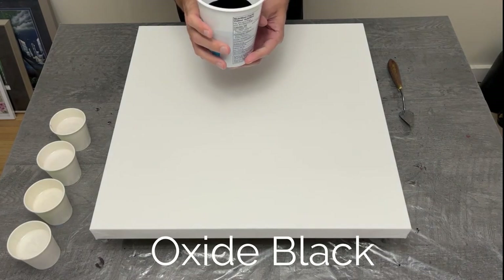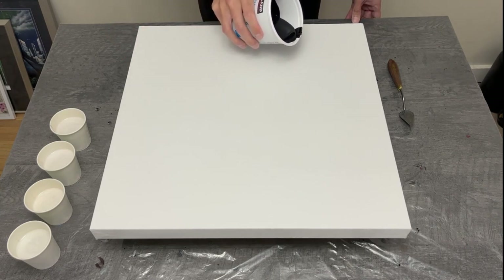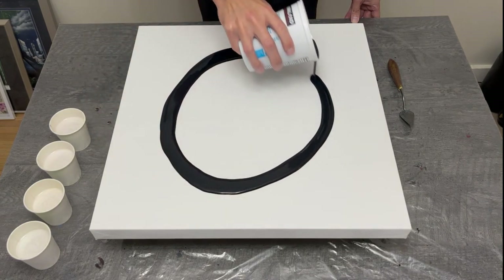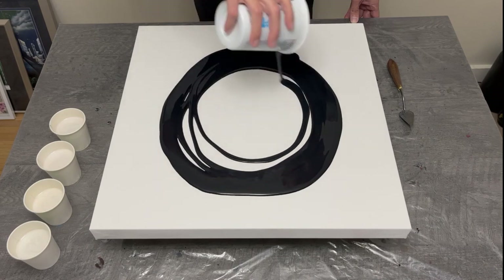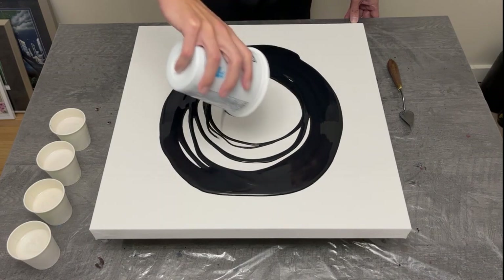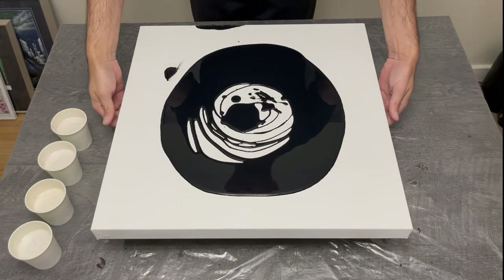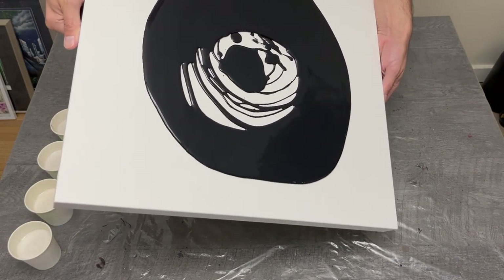Welcome back to the channel. This week I'm working on a continuation of my pearlescent series with the Amsterdam pearl colors — pearl white, pearl blue, pearl red, and pearl green — which I think are going to look really pretty.